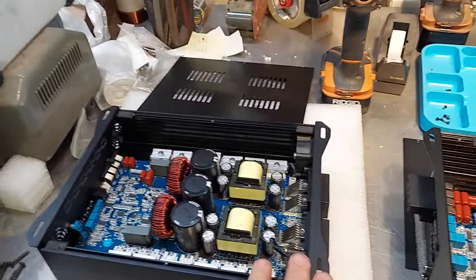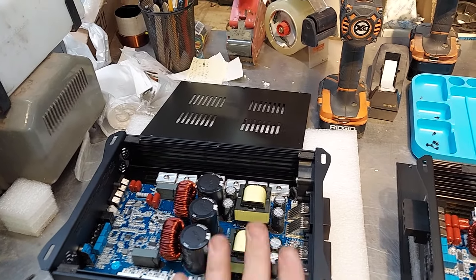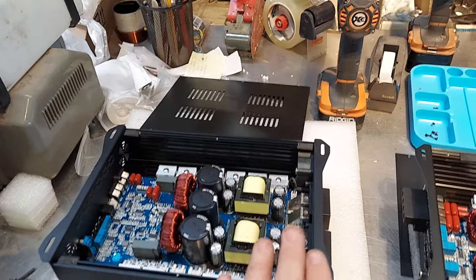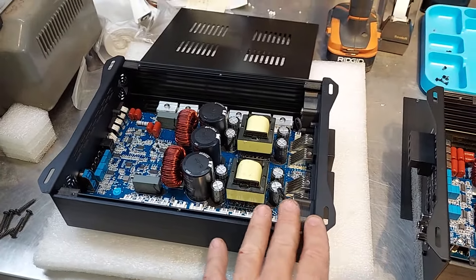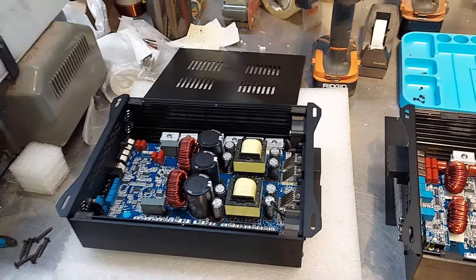The 5k is only $350 shipped, and you get $25 off if you get two or more. We have several of these. I only have two left of the 8k, which are $450 shipped — no discount on those because I only have two left.